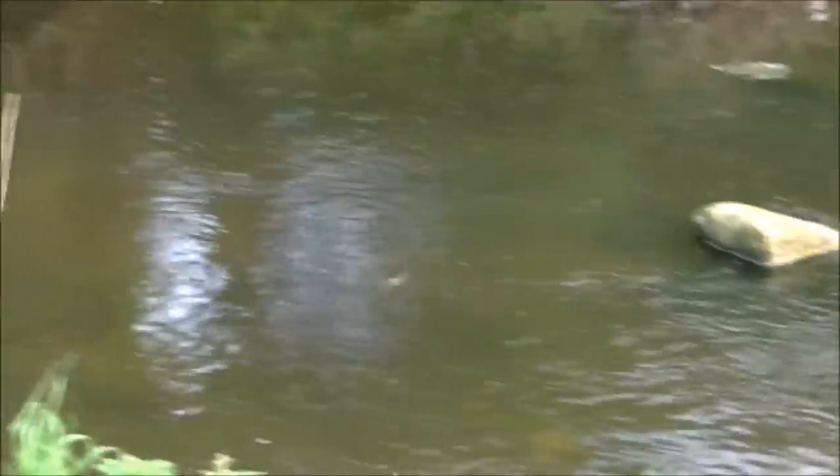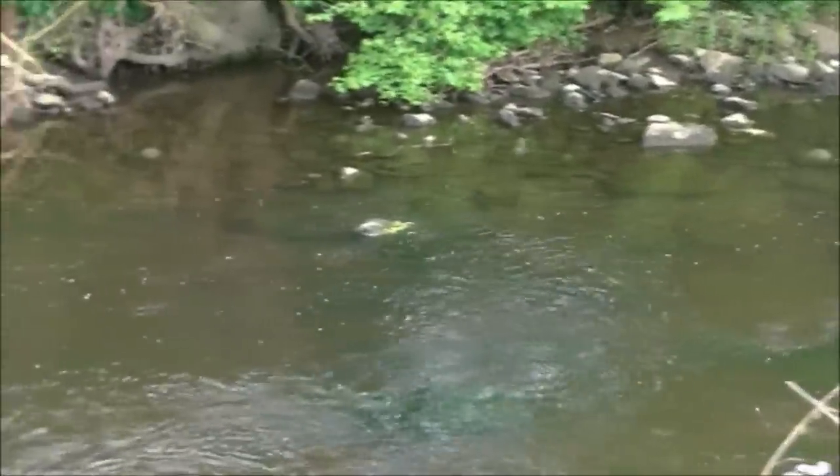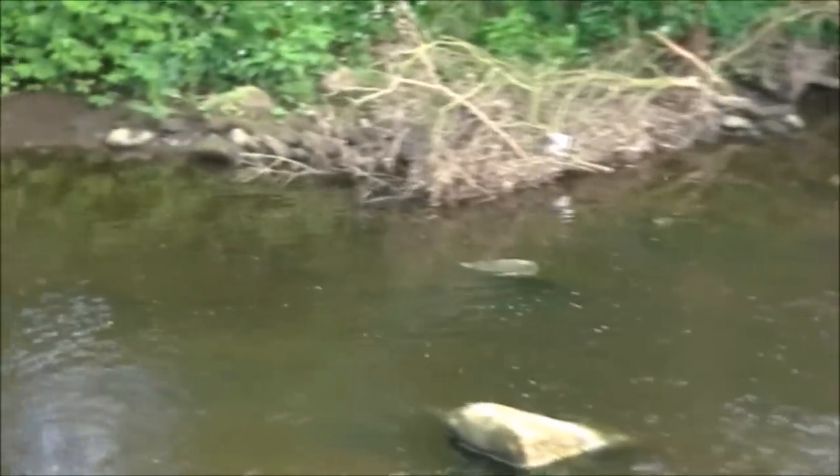Now that thing's a bat flying around. Very difficult to film it because you never know where it's going to go next. And it's gone. Oh no, he's back again - there he is. Oops, just skimmed the water.